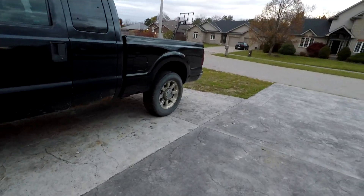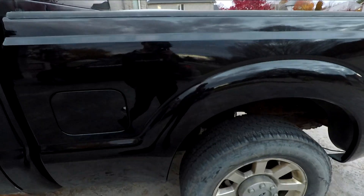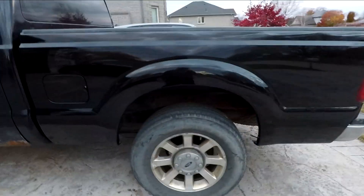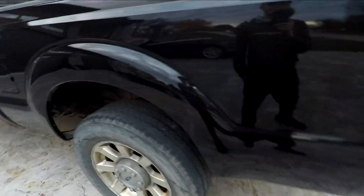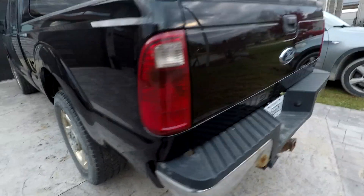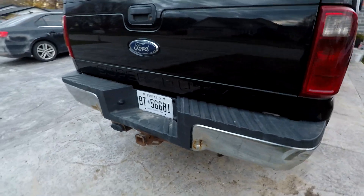In the last video on this truck I got the box put on. It's been a couple days and since then we've got the box all painted up. It turned out alright — some of the body work isn't the best, but that's okay because it's a work truck, so it doesn't matter too much.